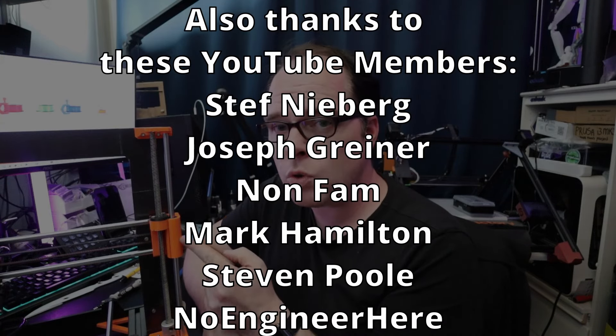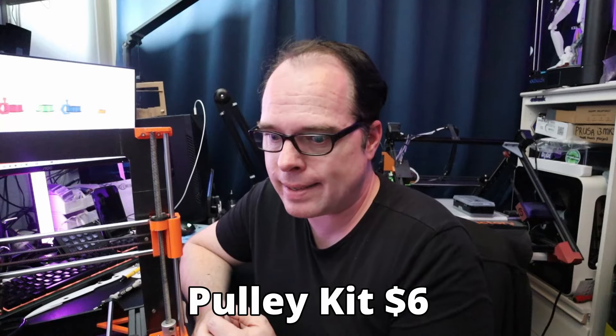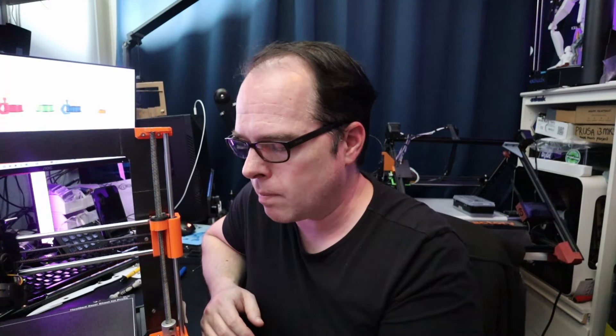For the pulleys, you need GT2 pulleys with 16 teeth. You also need smooth pulleys on both sides to keep the belt on tension — those need to be very specific and fit right between the plastic parts, so buy a kit. I found a kit on AliExpress for $6 USD. For the motion system, you need 10 linear bearings: four for the Z axis, three for the X axis, and three for the heated bed — that comes to $5 USD on AliExpress.